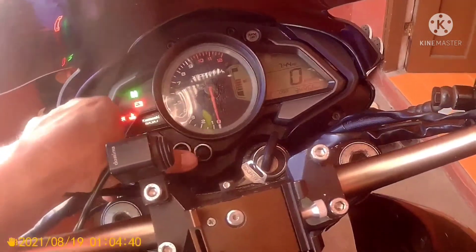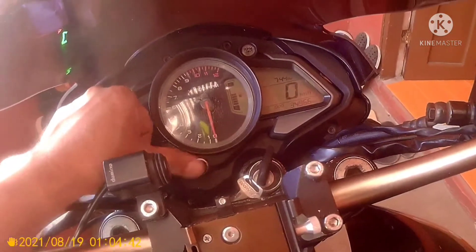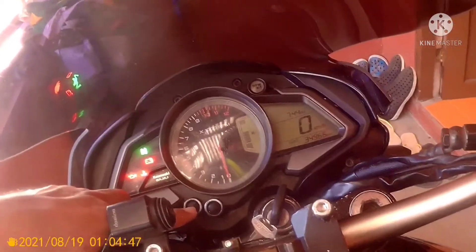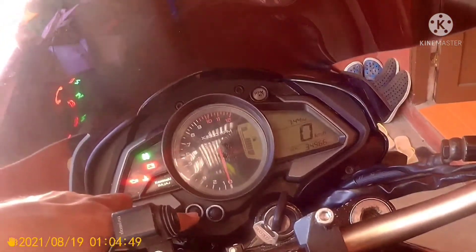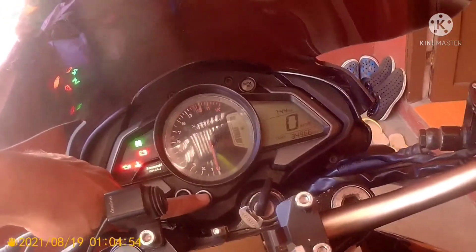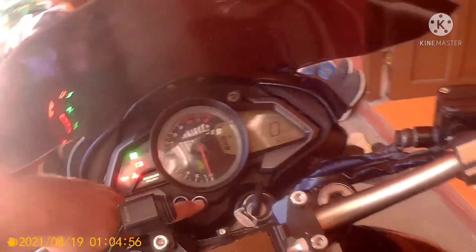Press the M and S buttons together and hold them for 2 seconds. When setting the time, M stands for hour and S stands for minutes.